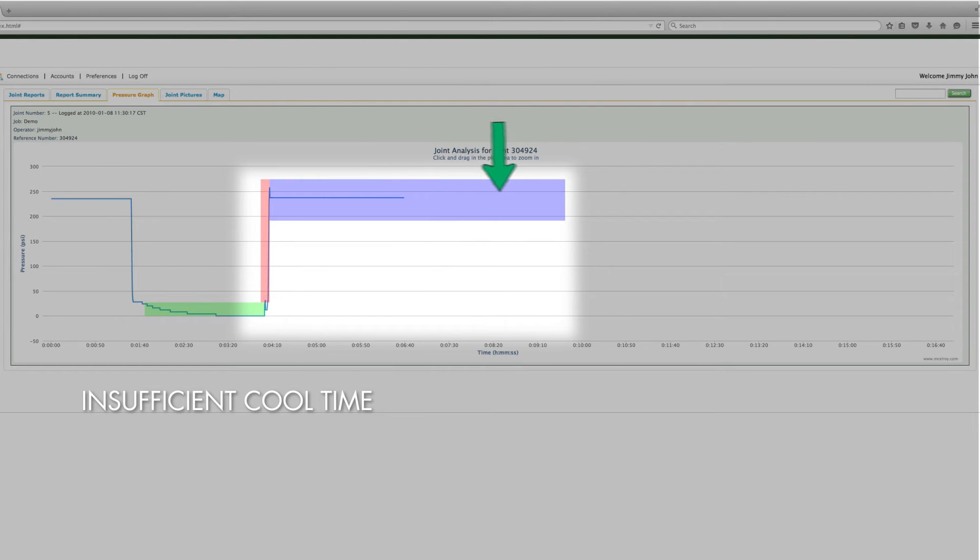If the line disappears before the end of the purple box, that means the data logger was turned off before the full cool time was reached, which keeps you from knowing if the full cool time was achieved or not. Both examples do not comply with the standard and should be evaluated to determine if further action is required.